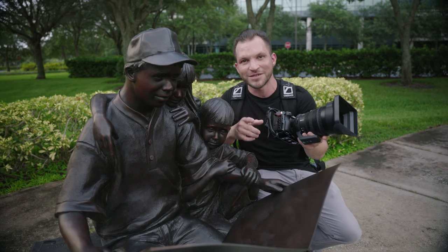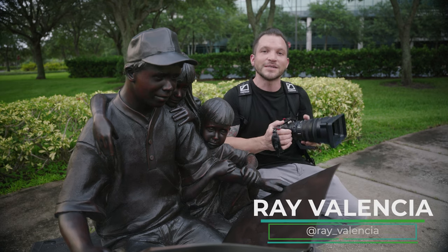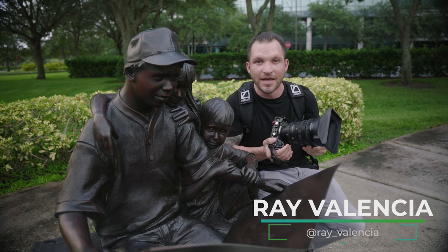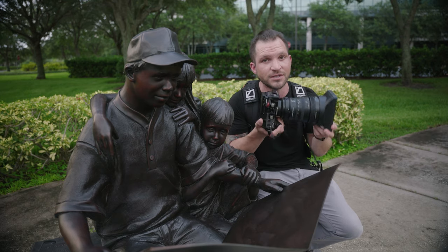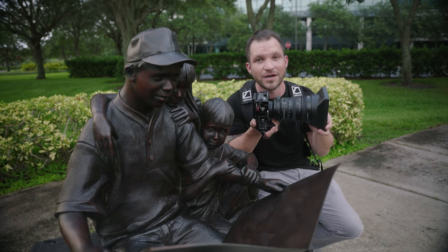By the way, my name is Ray Valencia. I work in television production in Florida full-time, and this channel is all about filmmaking gear, tips, and tutorials shooting on Sony cameras, so if that's something you're into, stick around and subscribe.